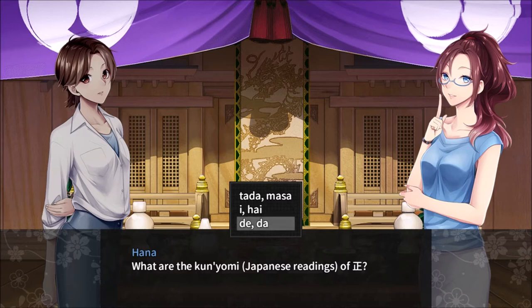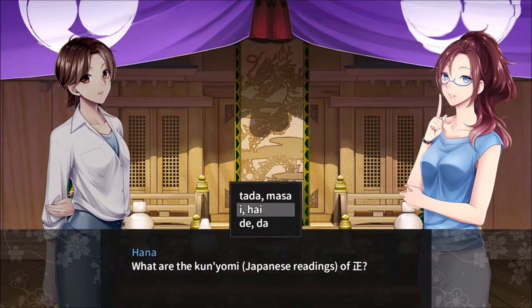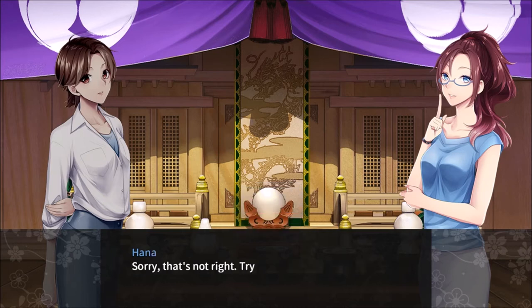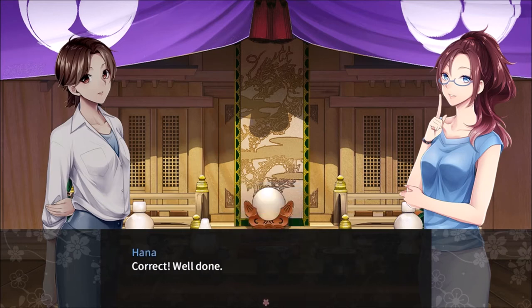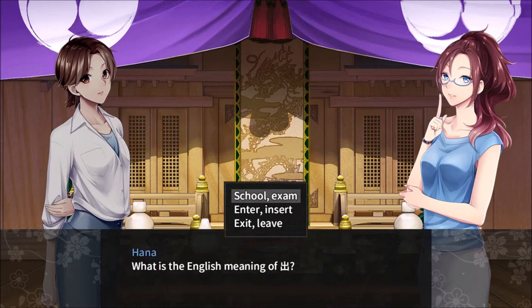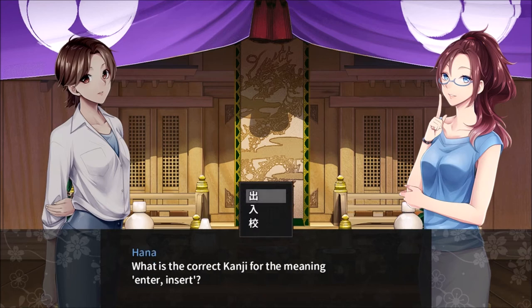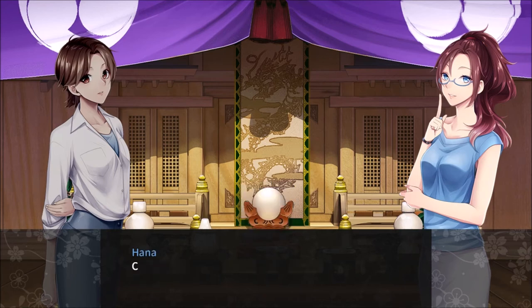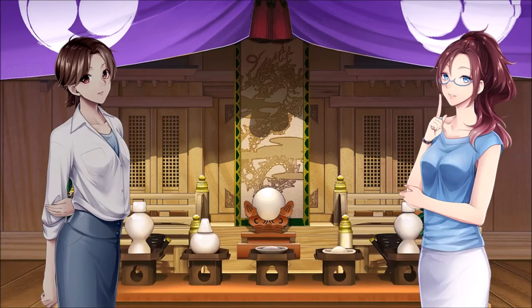Day? No. E? No. Is it really Tada? Okay. What is the English meaning of exit? What is the correct Kanji for the meaning: enter, insert? Congratulations on completing the quiz. You are well on your way to mastering Kanji.